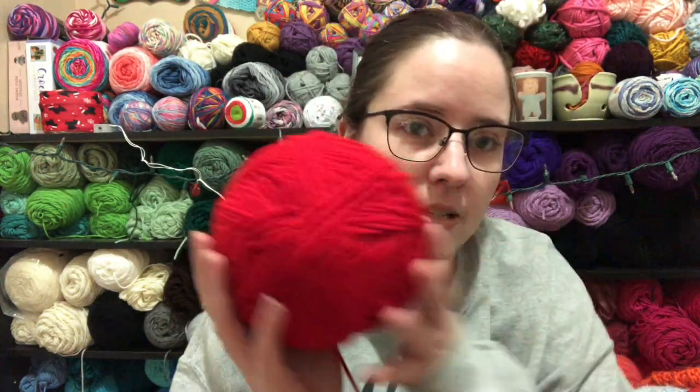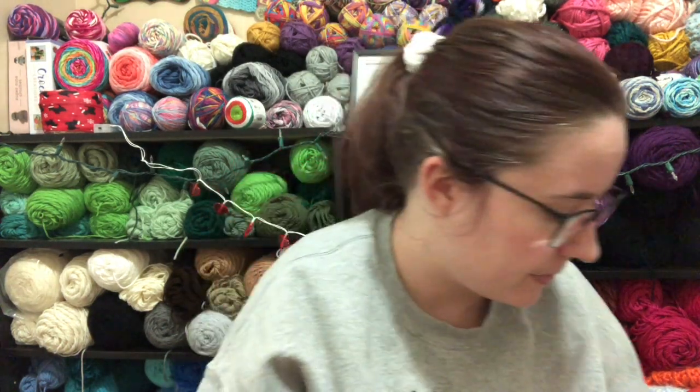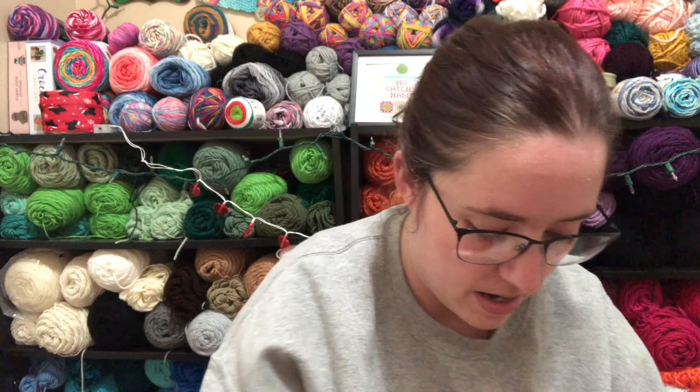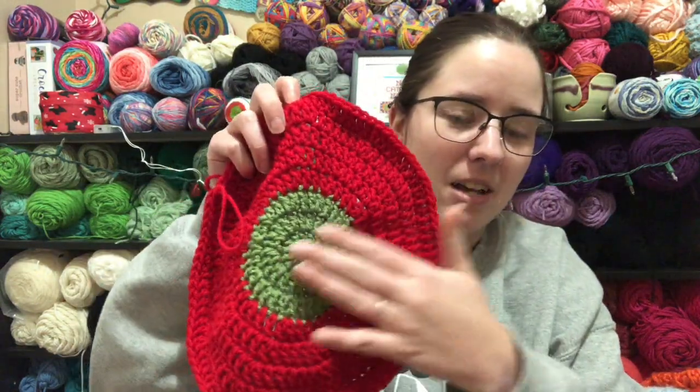I thought it was super cute, so I'm using a J hook. The yarns I'm using are a big ball of Red Heart Cherry Red and Red Heart Tea Leaf, and I'll also be using some white once I get it done. So far this is what I'm working on — this is the top of the hat. It's a beret, so it's big and floppy.